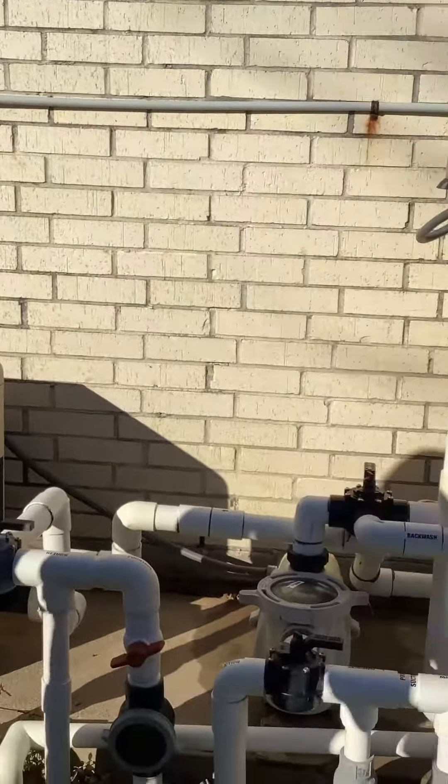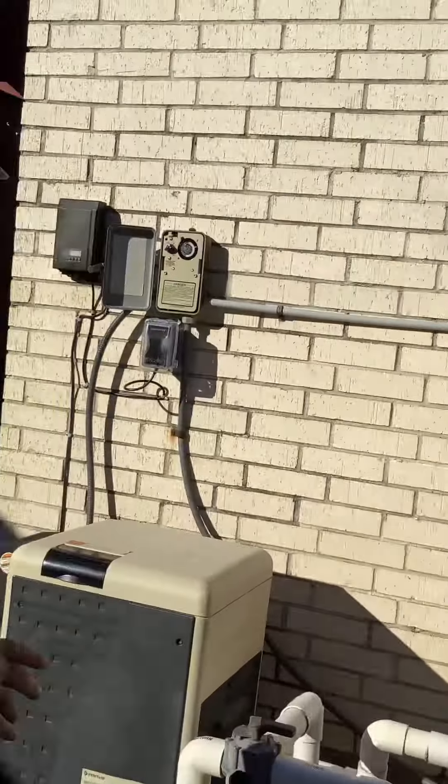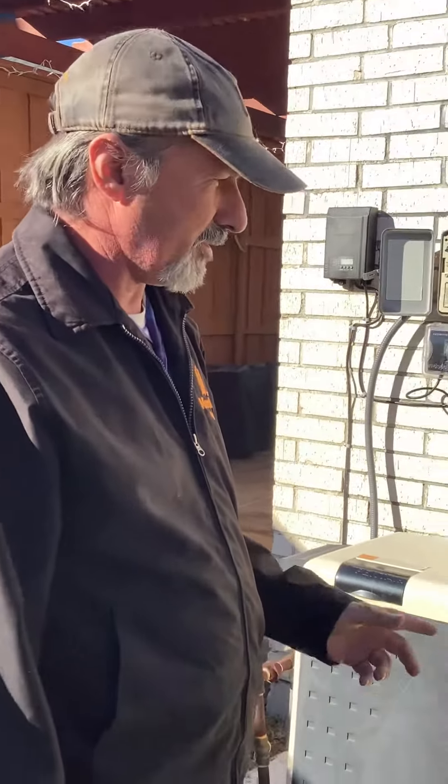Hi guys. So we talked about in the last video about covering up your equipment and putting a cover over top of it. So this is some typical backyard equipment. We want to talk about if you lose electric, how you can go in and specifically drain it out if you lose your electric.